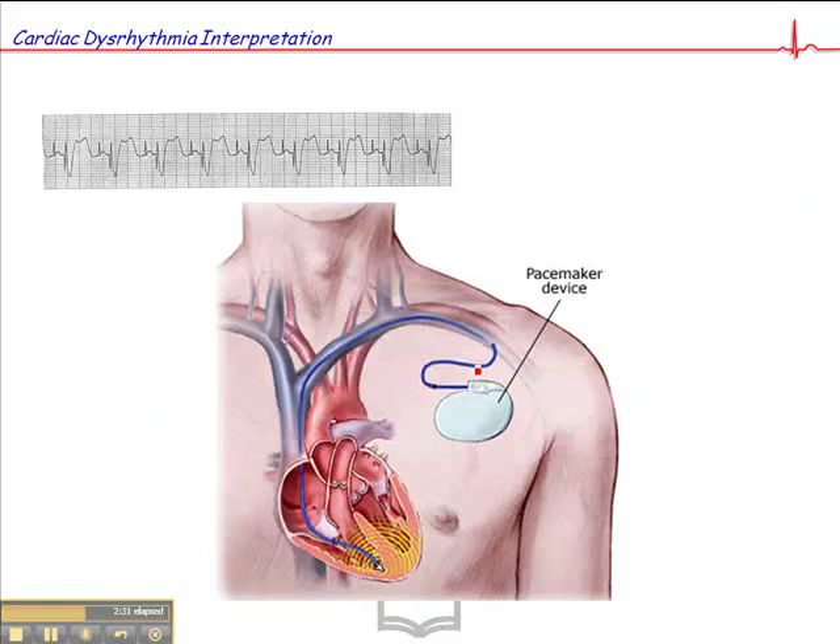Here's an image of a pacemaker — it's typically implanted just under the skin, and this is a single chamber pacemaker. With a dual chamber, you'd have a separate wire that senses electrical activity in the atria and also generates impulses if it's not sensing atrial depolarization. The inside of the heart has a barb that goes into the ventricle, and some tissue begins to grow around it, so these wires become fairly well embedded in the atria and ventricle. They sense electrical activity, and if they don't sense it, they fire a pacer spike, resulting in a wide QRS complex.